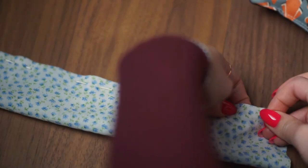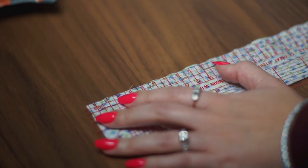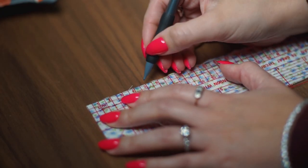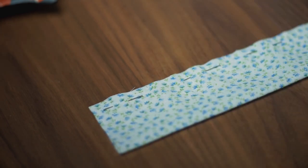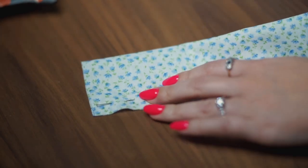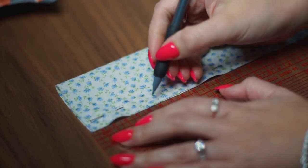Next, we're going to leave an opening so that we can turn our scrunchie through to the right way around later on. To do that, grab a pencil and a ruler and mark 5cm from the top end and 5cm from the bottom end. Don't worry about the pencil marking — it's not going to be visible on your scrunchie later on.